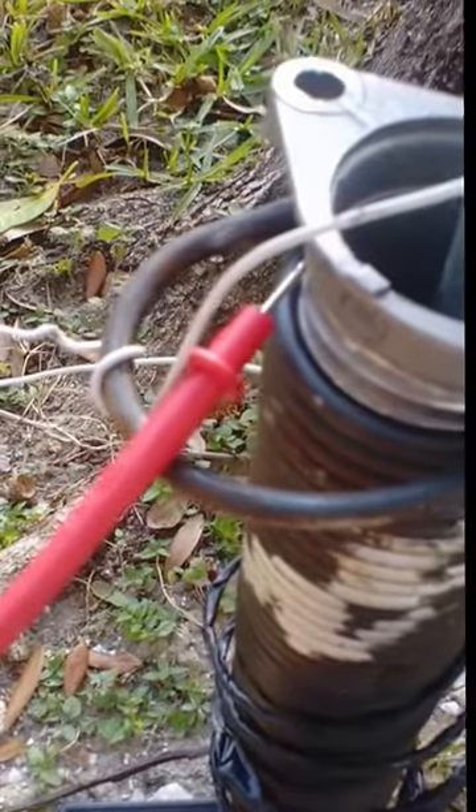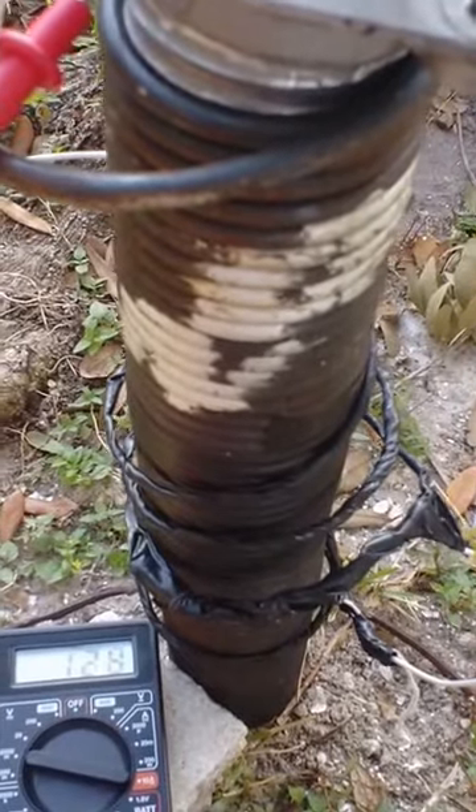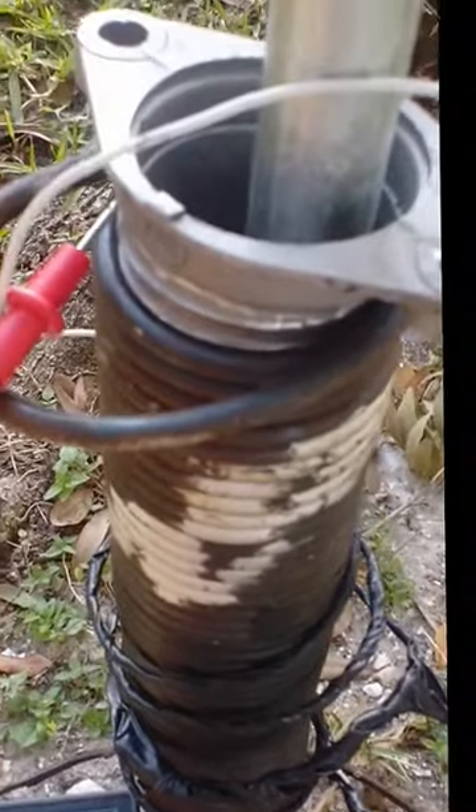The positive end is attached to the big iron coil. This coil is solid steel, heavy iron. The pole is galvanized steel. The top wire mesh network here is steel with lots of copper.